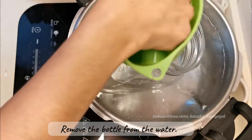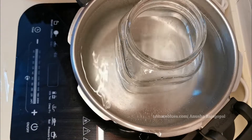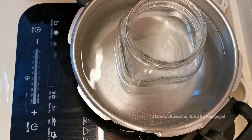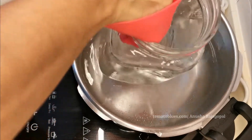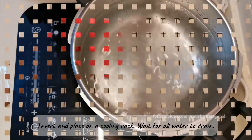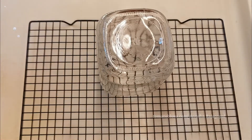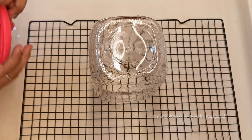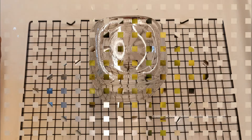I will be draining the hot water from the bottle and then placing it inverted on a cooling rack. If you don't have a cooling rack, you can use a dry mat or your regular drying rack. Place it inverted so that all the hot water drains completely. Do not wipe the jar with a towel or tissue after this step.